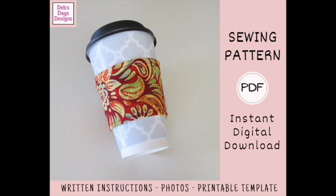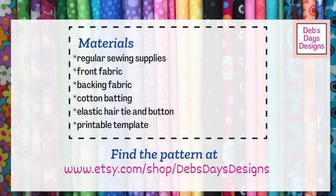All right, let's get this project started. Along with your regular sewing supplies for this project, you'll need a front fabric, a backing fabric, some cotton batting, an elastic hair tie, a button, and of course the printable template.